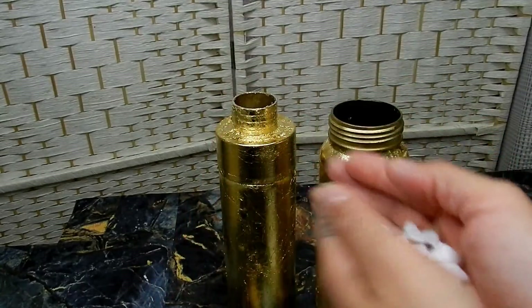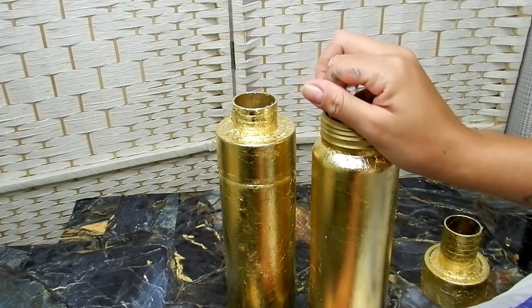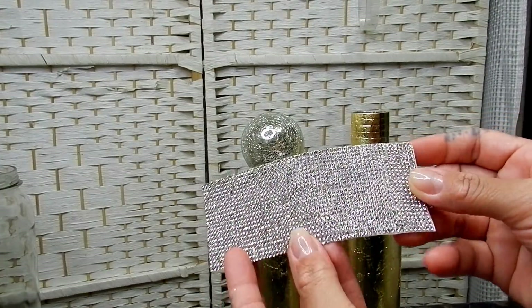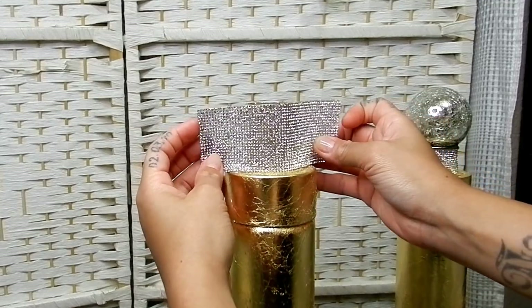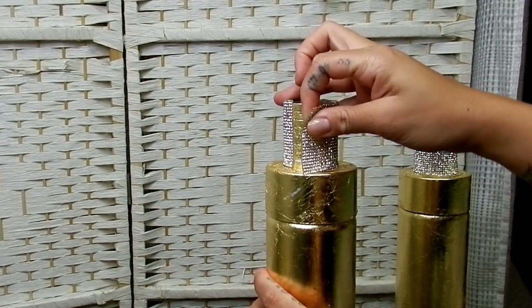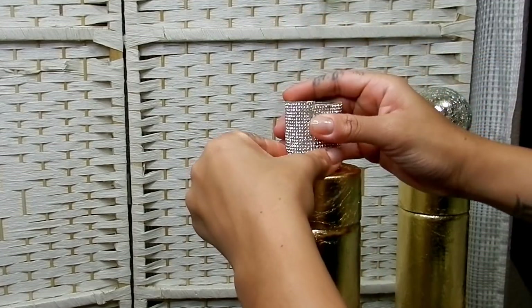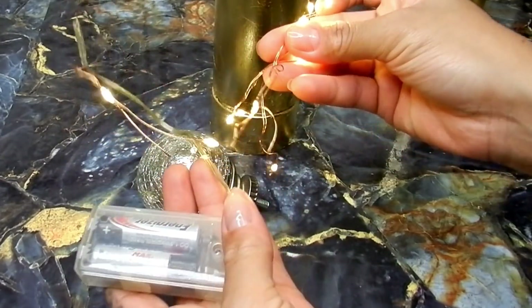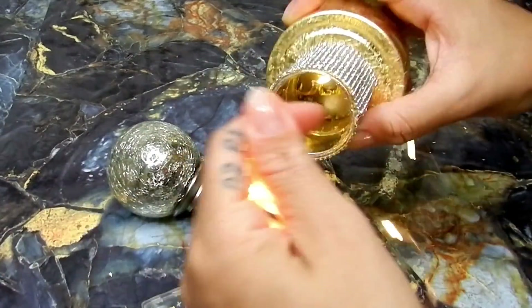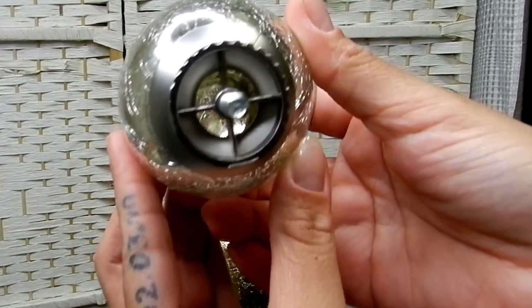I'm going to add rocks to the inside of these bottles to add stability. I'll be adding some rhinestone adhesive to the neck of my bottles — I got this on Amazon, and I will have the full list of materials listed in the description box below. Taking some fairy lights, I'm going to thread those through the hole we've created in the lid and then through the inside of the finial.